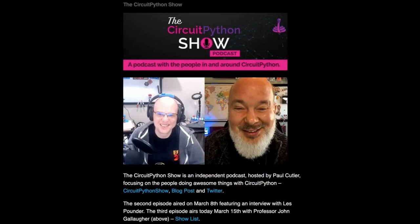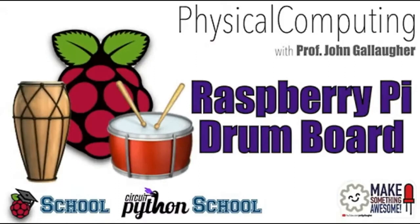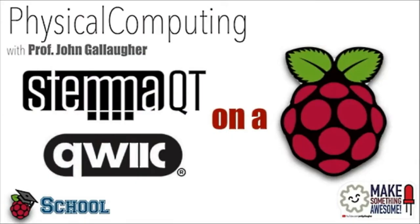This is Professor John Gallagher. March 15th — that was yesterday. Les Pounder was March 8th, that was last week. So there are already a few episodes — check it out. And then speaking of Professor John Gallagher, here are two tutorials included in our newsletter: a Raspberry Pi drum board for the Raspberry Pi CircuitPython school, and physical computing with Professor John Gallagher.